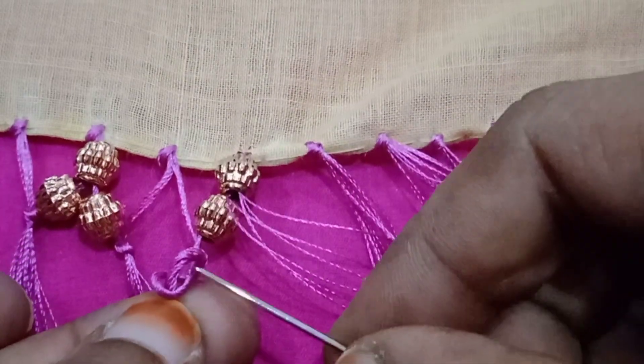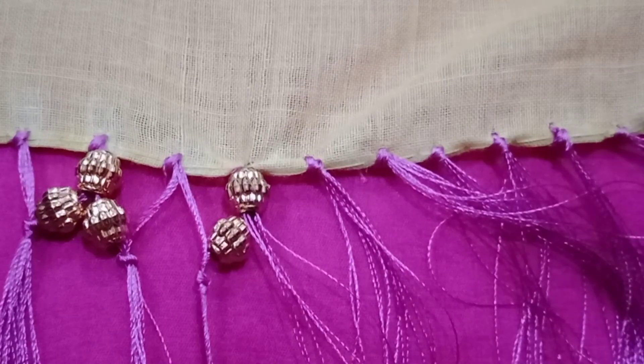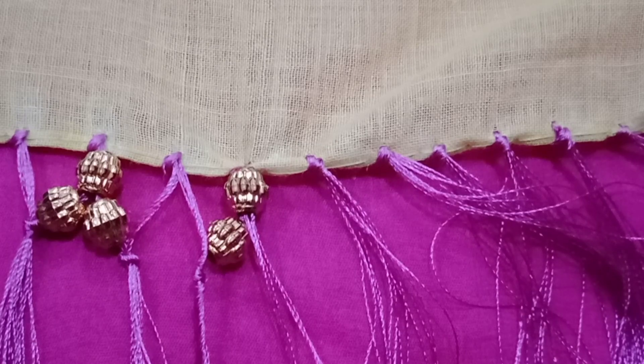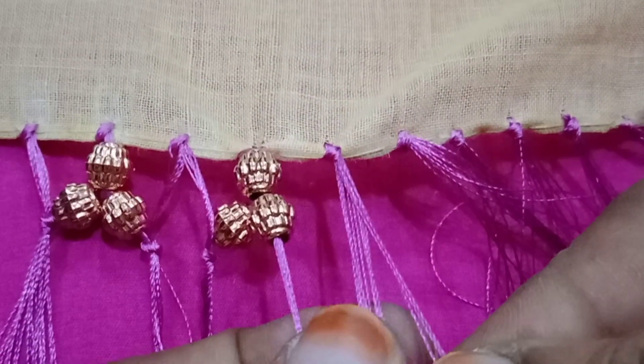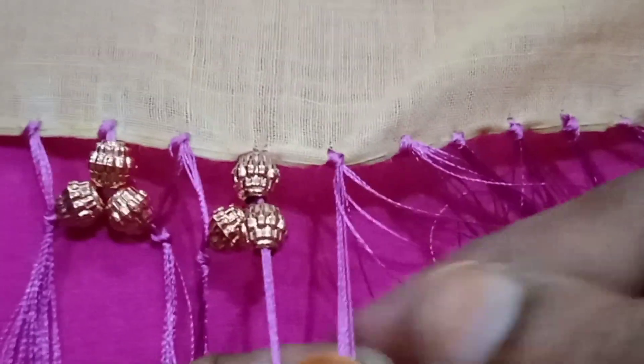Just two lengths from half. Put your thread in the middle of the thread, put the thread inside the thread, put the thread inside and insert the thread. Now we are going to cut the threads.